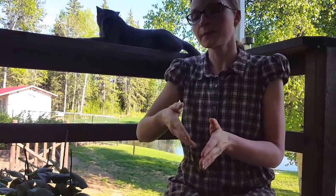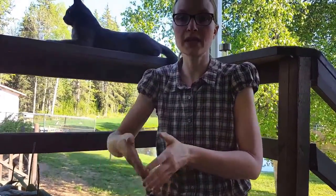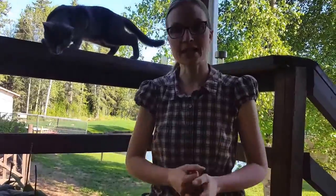I'm going to be posting pretty regularly here — almost every day to every second day — because there's so much happening. It's springtime and I've got so much to share, so let's get started.